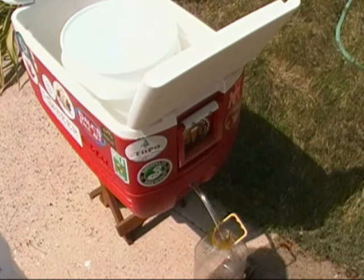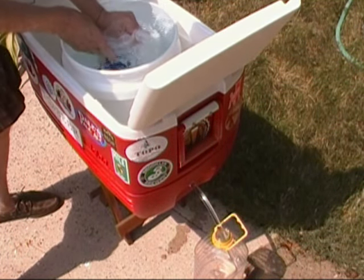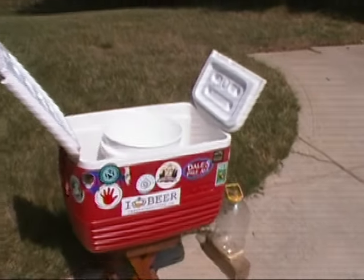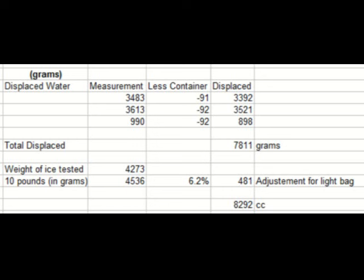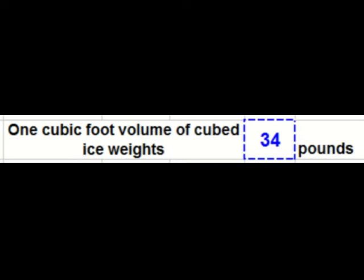We start out with a 10-pound bag of ice and dunk it into a displacement device that I made, and then we measure the output of the water. I've filled it up to the very brim, let it drain out — and any displaced water will come out into these jugs. The bottom line: eight and three-quarters quarts in a 10-pound bag, and for one cubic foot of cubed ice it's 34 pounds.